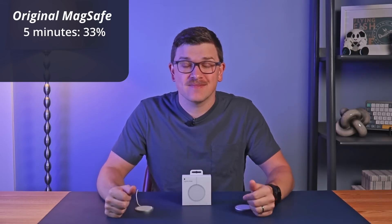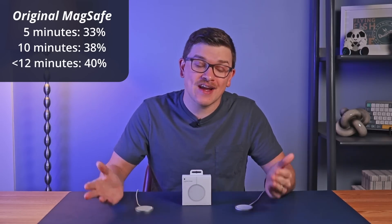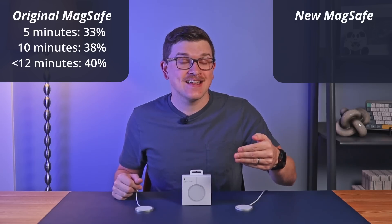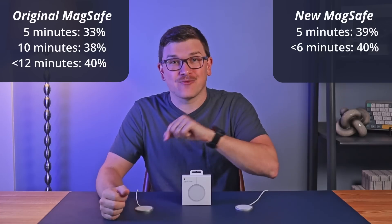This is not a complete or perfect test, but I think it's valuable nonetheless. Starting with the original MagSafe charger: after five minutes my phone reached 33%, after 10 minutes it was at 38%, and it reached the 40% target in under 12 minutes. After letting my phone drain back down to 30%, I repeated the test with the new MagSafe charger. After five minutes it had climbed all the way to 39%, and it hit 40% in under six minutes — about half the time the original model took.